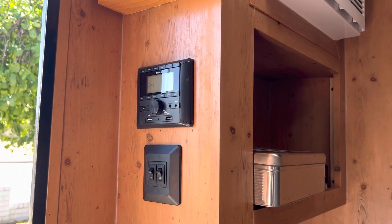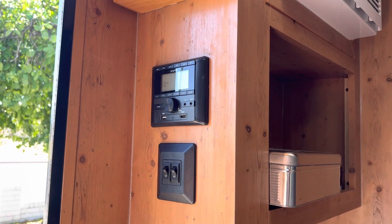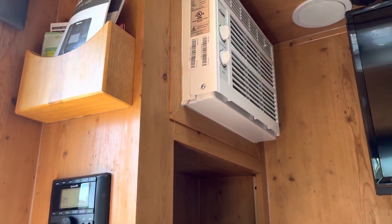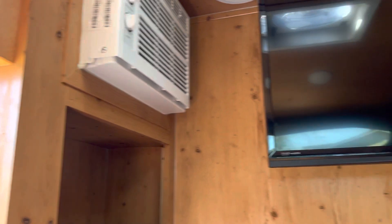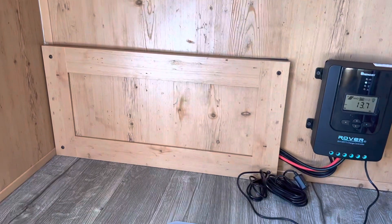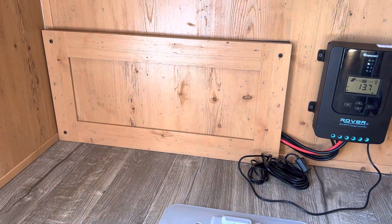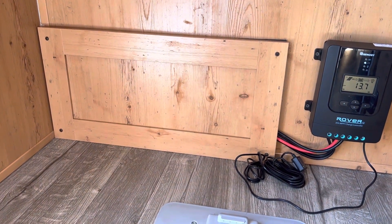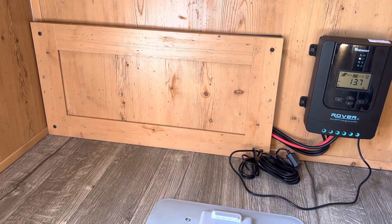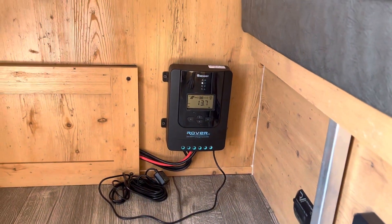I originally wanted to put the wires up here, but there's a false panel behind the radio and that switch, and there's only about a one-inch hole to run wires through. I was afraid I was going to have to remove the air conditioner, so I didn't go that route. I went through the backside of the refrigerator. Behind this panel — you can't see it — I did put a cable tie up against the sidewalls so the cables wouldn't touch the refrigerator if I had to run it on propane, so it wouldn't heat up the wires.